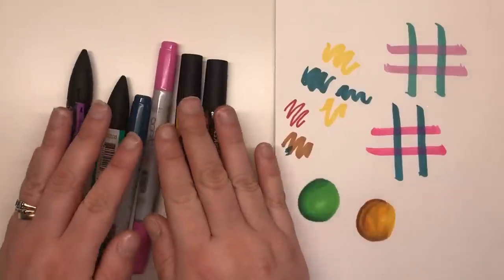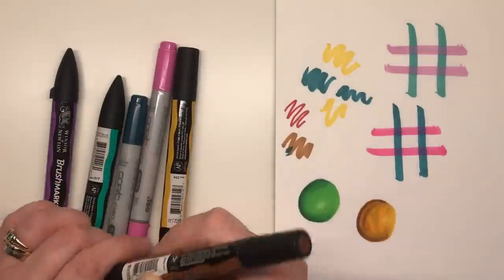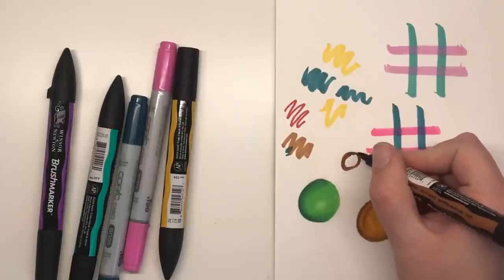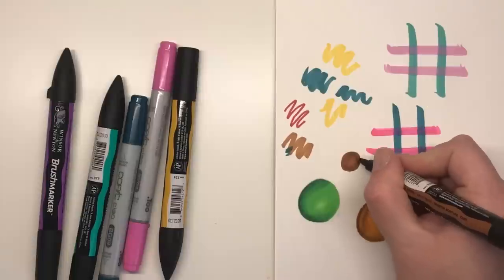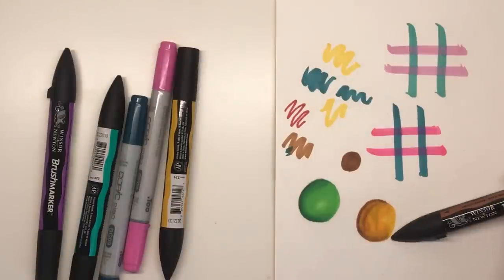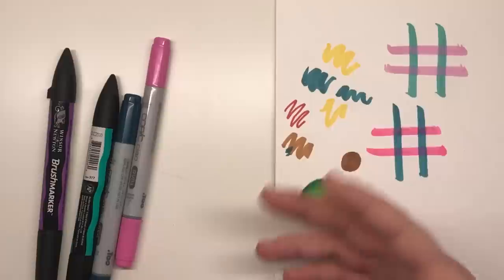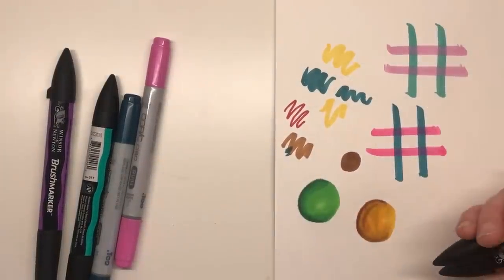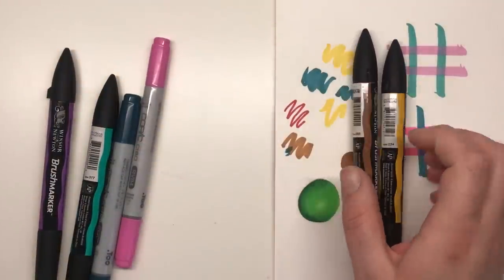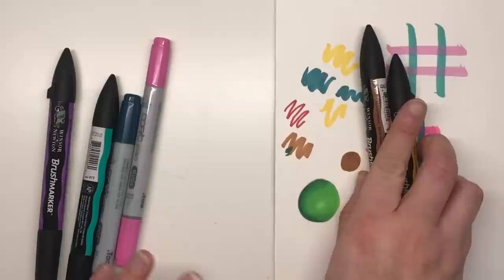Overall, I would say that the Copics have to win out for the sheer amount of colours they have. But as for performance, I can't see too much of a difference between either — they're both incredibly saturated inks with a high level of translucency so you can build up the colour. There isn't any real difference between them that I can see. The only difference is if you're wanting to refill — you cannot do that with the Winsor & Newton, only with the Copic — and that might be the deal breaker for some.